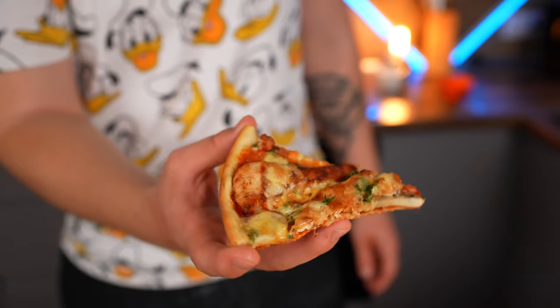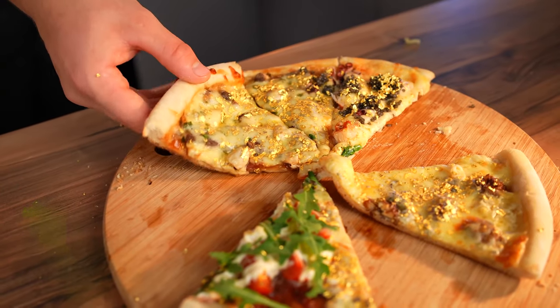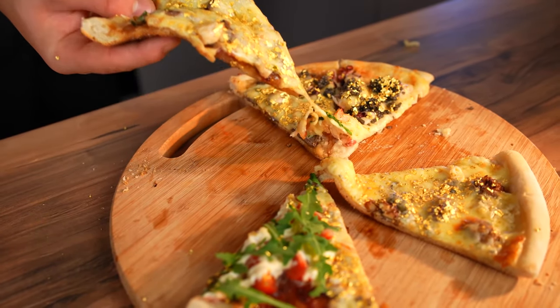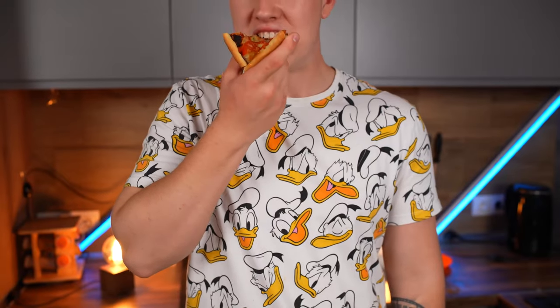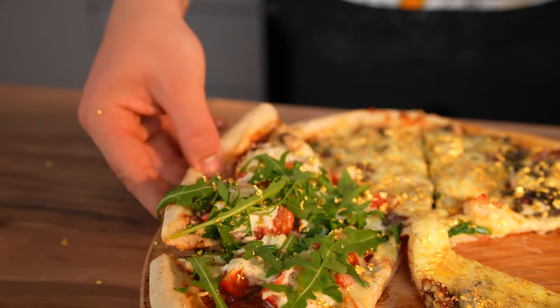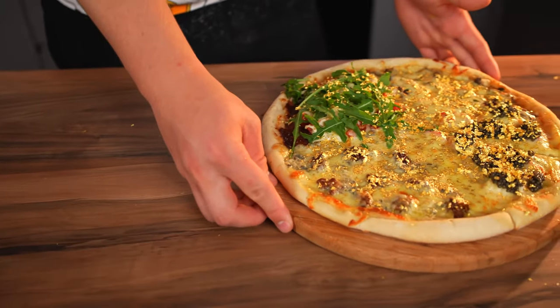The budget mushroom pizza — that's delicious, just a delicious pizza. The expensive mushroom pizza, of course, is better: sweet Jack Daniels sauce, truffles, and ostrich meat — very refined taste. Now the budget pizza with beef — also not bad. But honey with jamon, stracciatella cheese, and arugula, of course, is much tastier. Yes, this pizza is just delightful.